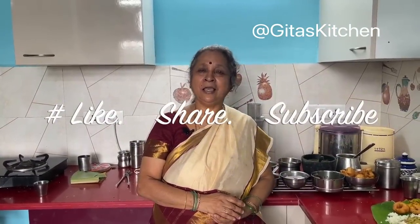Thank you for watching the video. Please subscribe to Geeta's Kitchen and we will meet again with another interesting video from Geeta's Kitchen. Thank you.